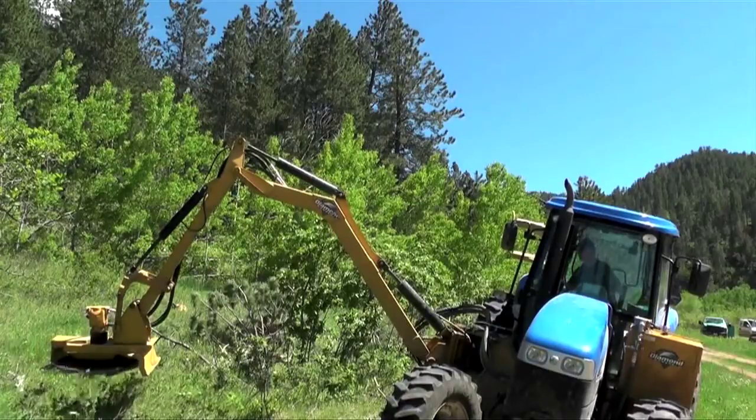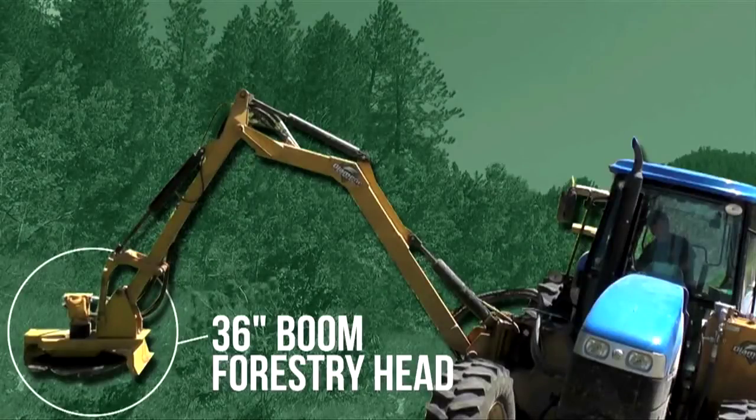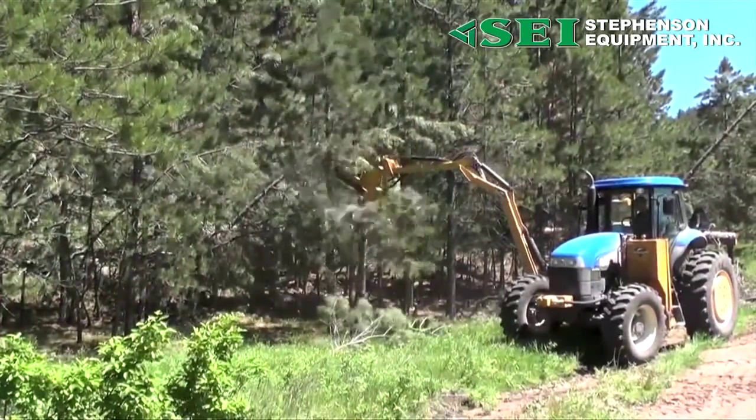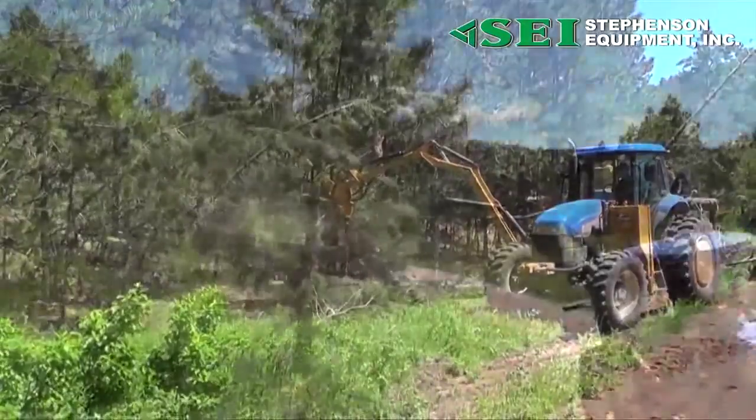At Diamond Mowers, we make the most of everything you have. The 36-inch boom forestry head is just one of our latest made in the USA innovations. The forestry head can turn trees into mulch and grind stumps flush to the ground — all ten times faster than a typical rotary head.